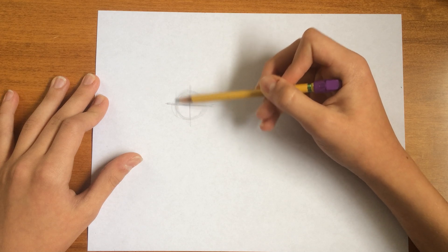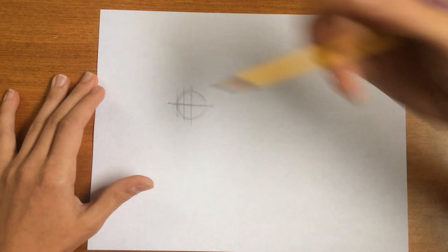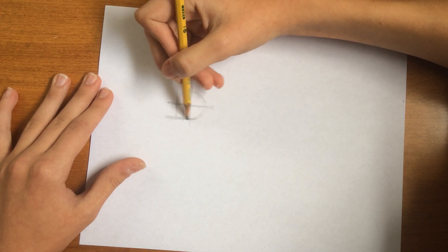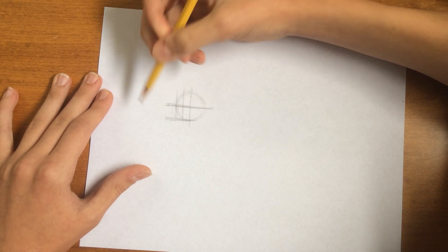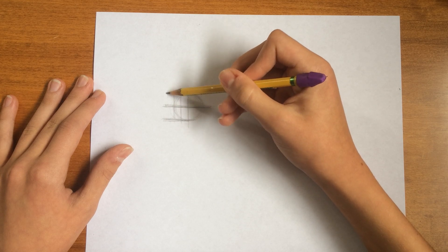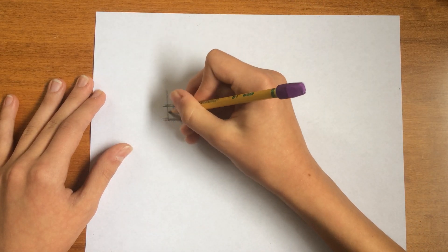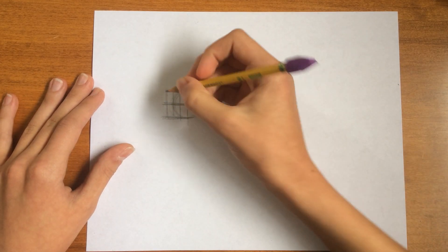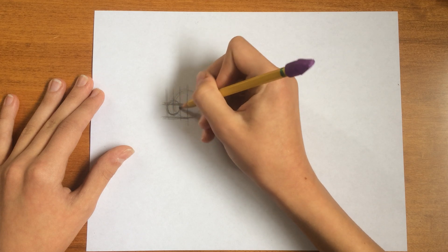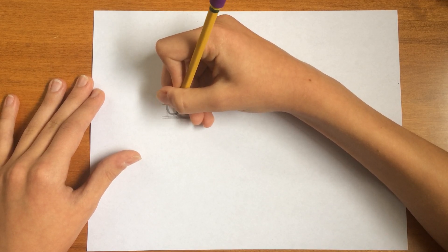Then we're just going to draw another line on the edge of the circle, and another one in between the two. Then we're going to draw a line out from the bottom of the circle. And then I'm going to draw another line that's the same distance as these. Then we're just going to draw another circle in between these two lines, and it goes slightly over the halfway and above the bottom line.